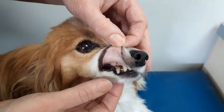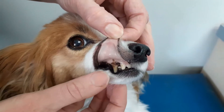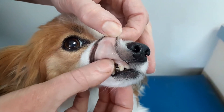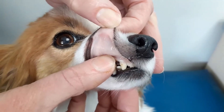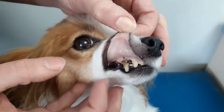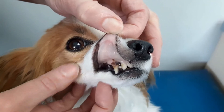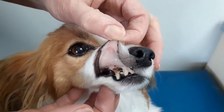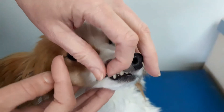Another test you can do with the gum is check the refill time. I usually do it above the fang tooth — push your finger to blanch it, it goes white, then count until the colour comes back. That was about a second or two generally, but you can see there's not much change in colour, which shows how pale she is.